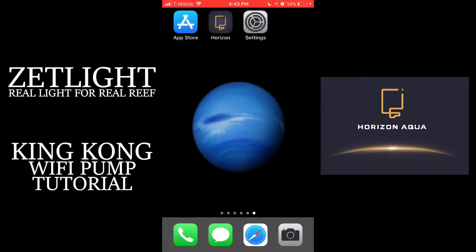Today, I'm going to show you how to connect your ZatLight King Kong pump to the Horizon Aqua app.